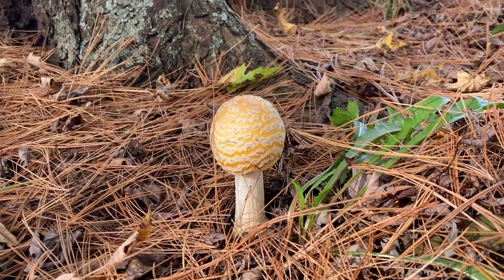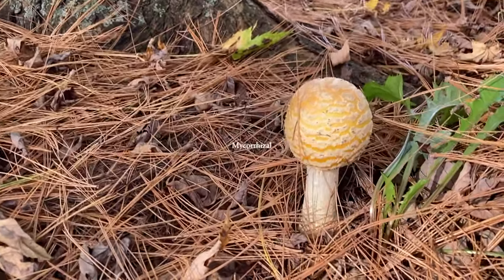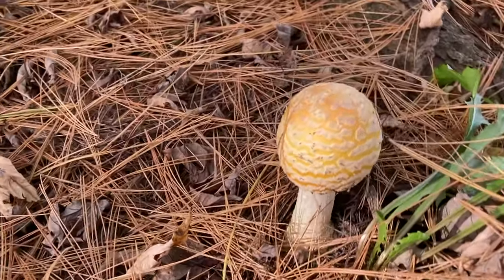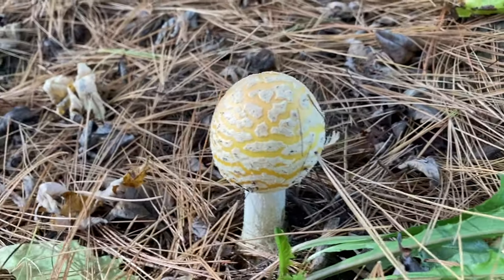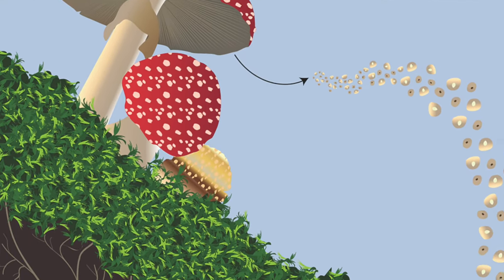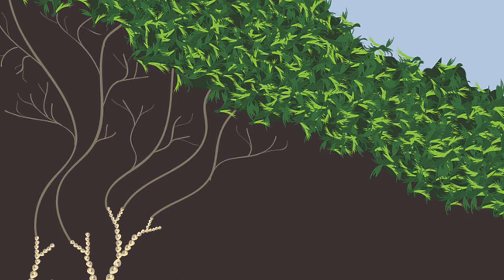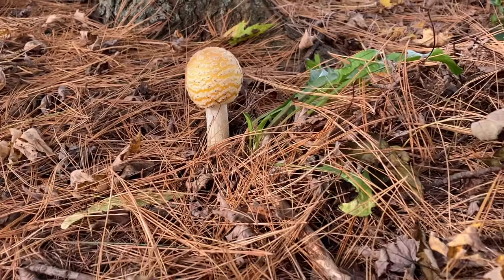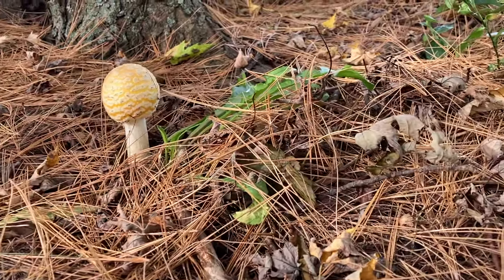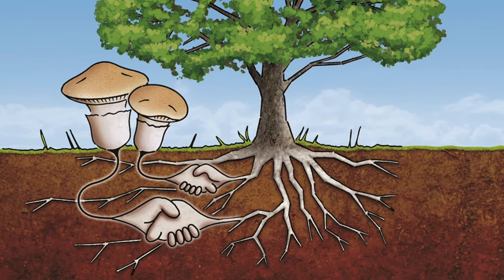Amanita muscaria is mycorrhizal, which means there is a symbiotic relationship between a fungus and a plant. These mushroom fruiting bodies rise from the mycelium, the vegetative part of the fungi, which forms a web-like network underground. The mycelium wraps around the tree roots, supplying the tree with nutrients, and in return the fungi receives glucose manufactured from the tree.